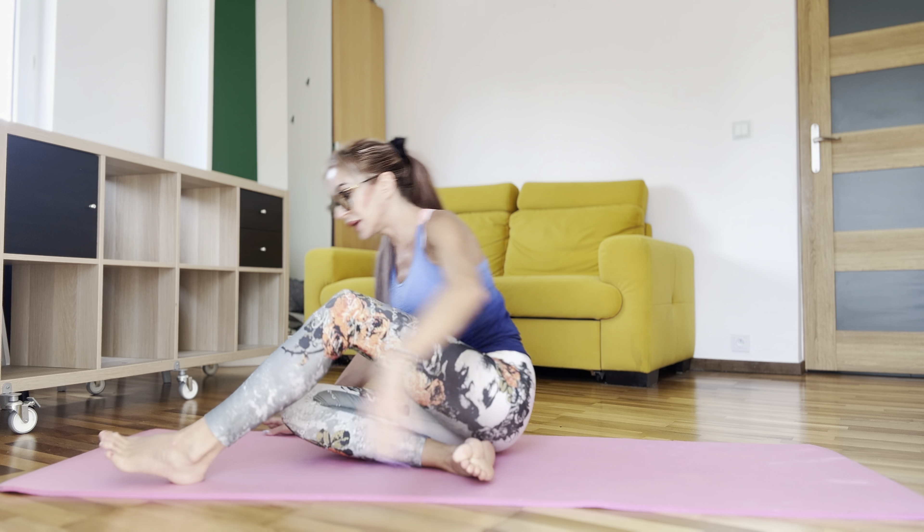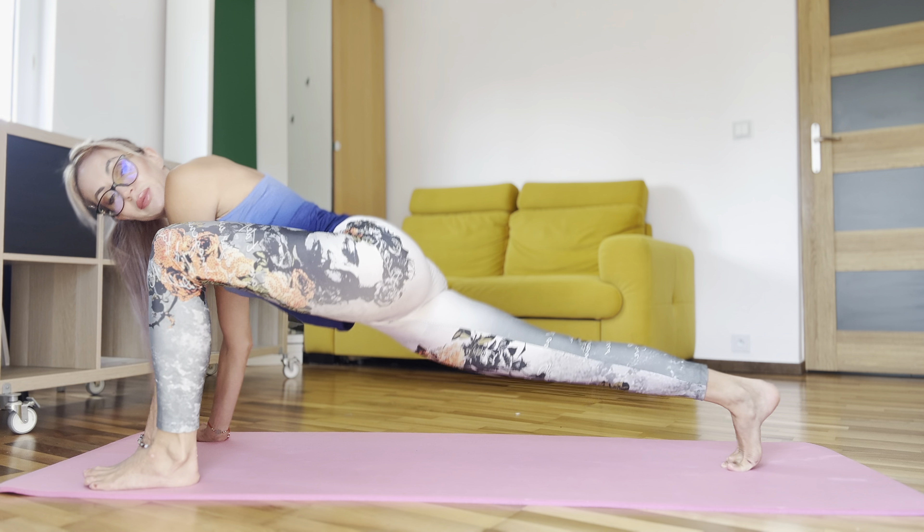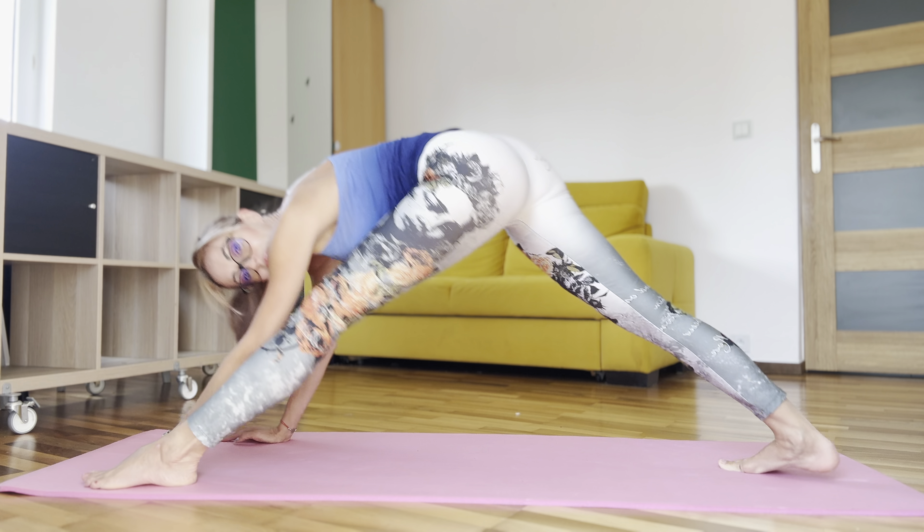Hello everybody and let's do our leg split workout. Stay in position like that. Let's prepare.